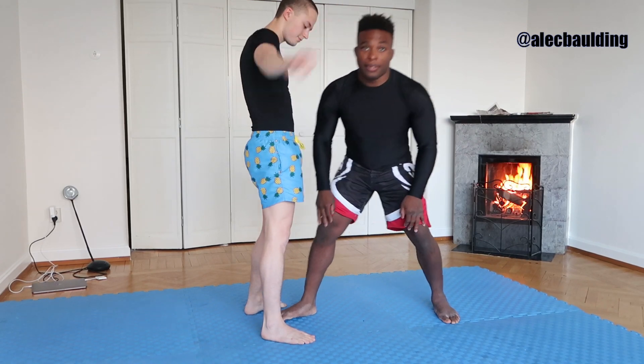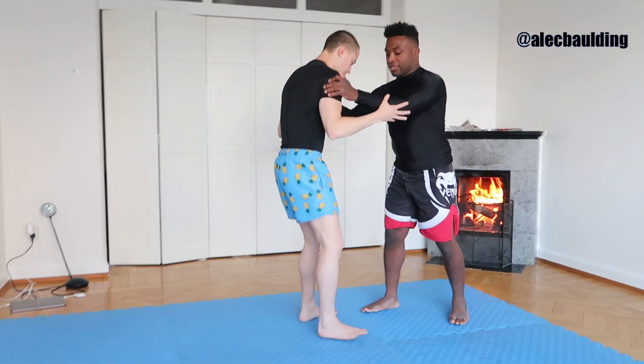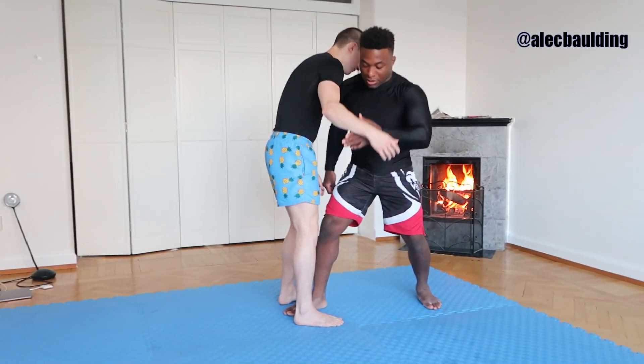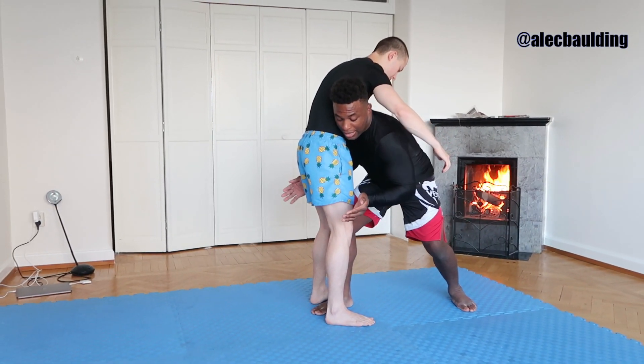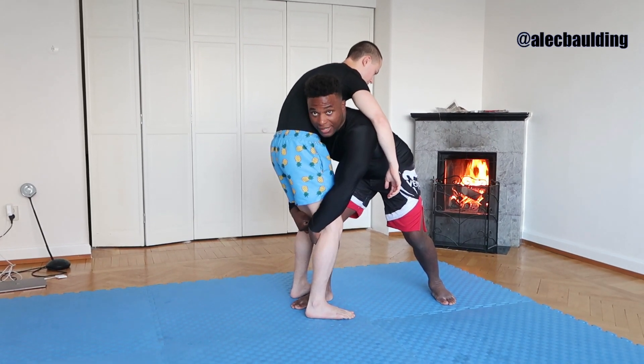So again: close enough to touch him, look a little bit lower, take that penetration step, head on the side, and drape your arms down. From here I'm very heavy and in great position.